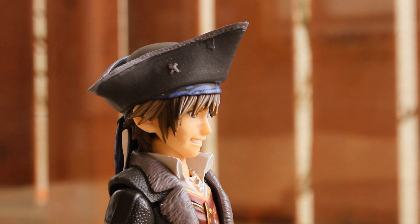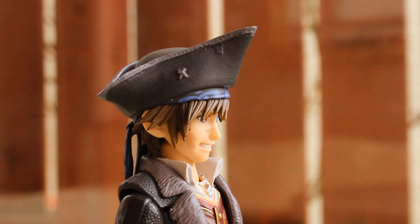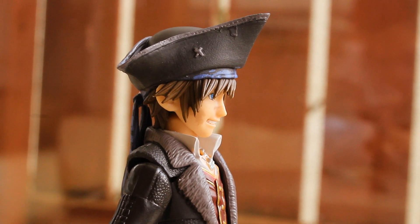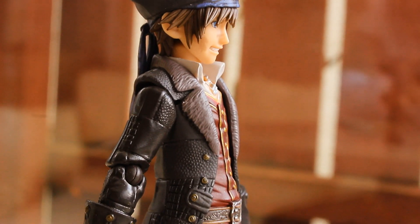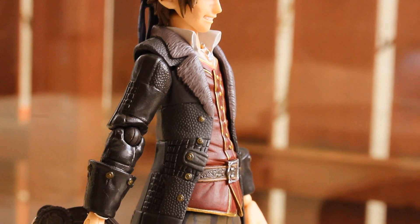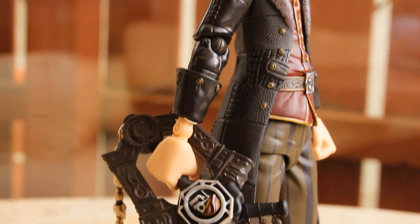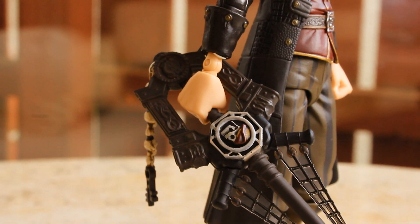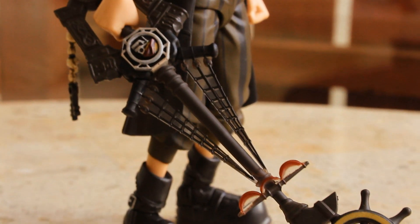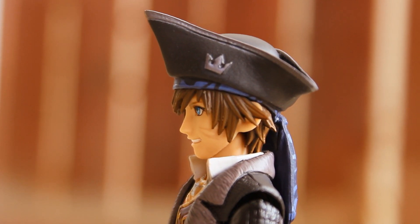Here's a look at the side of the figure, giving a nice profile of the face. Just look at that head sculpt — this has got to be the best head sculpt of Sora I have seen from BringArts; it's just absolutely incredible, such a sharp sculpt. Moving down to the body, here's a look at the jacket and shirt piece, the arm, and the hand holding the Keyblade. The Keyblade can actually detach, and it's pretty straightforward to get it into his hand — I'll show that a little bit later on.